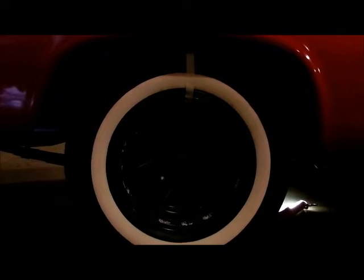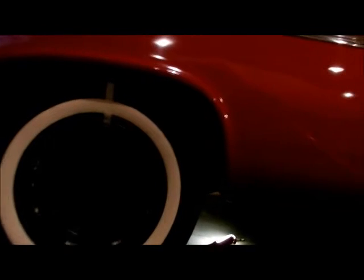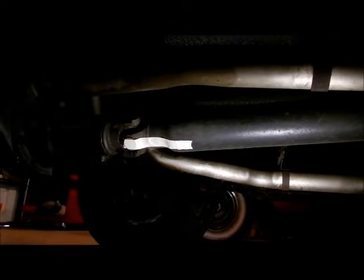I'm putting a piece of masking tape on the tire, and for the drive shaft, I've got another piece of masking tape, which you can see there.